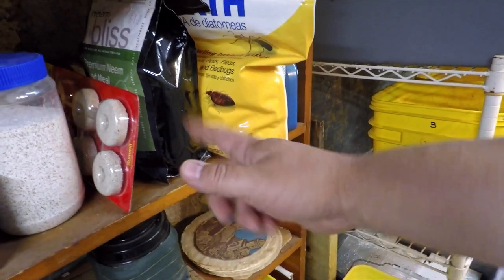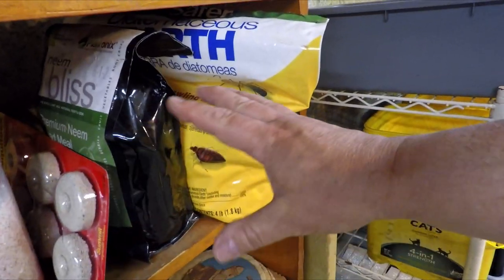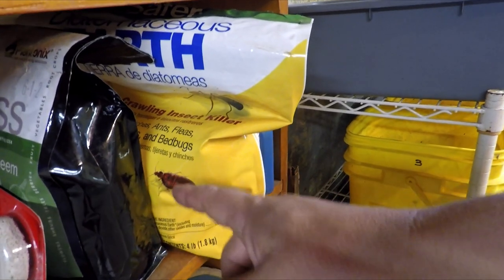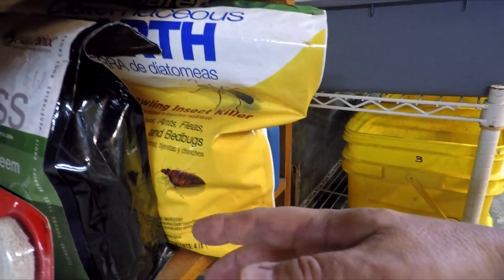Hi everyone, welcome. I'm down here in my wormery and this little section of the shelf over here has some of the things that I've used in the past to try to control insects.